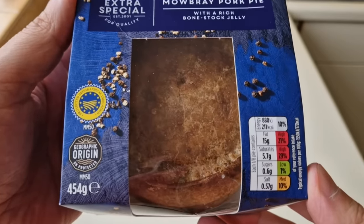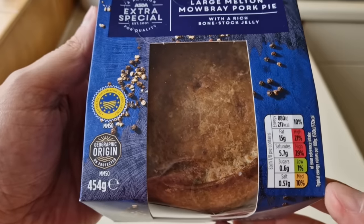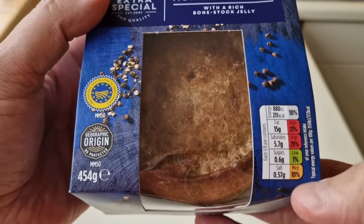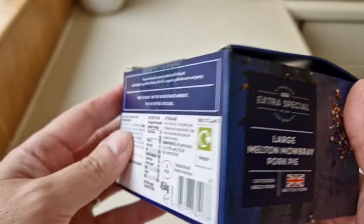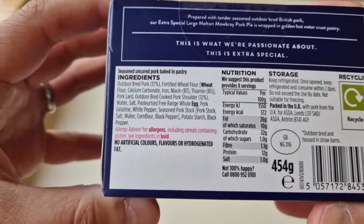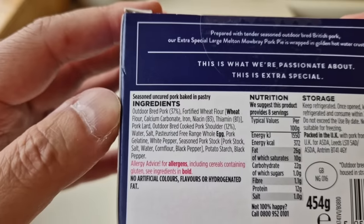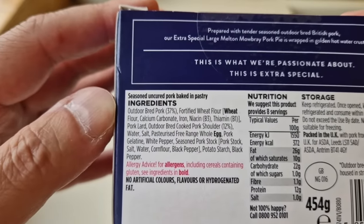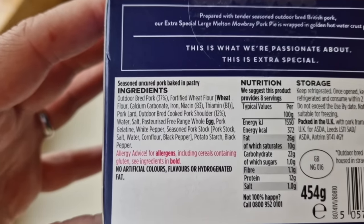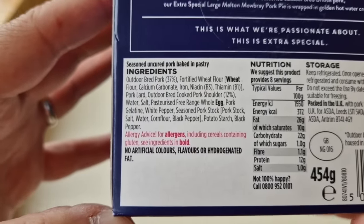So there is a little traffic light system on there — and you know it's a pork pie at the end of the day, it's going to be full of fat and flavour. So if you're worried about all this, forget buying a pork pie. There's the ingredients: outdoor bred pork 37%, pork lard, outdoor bred pork, cooked pork shoulder 12%, and there's allergens — wheat and egg. No artificial colours, flavours or hydrogenated fats.